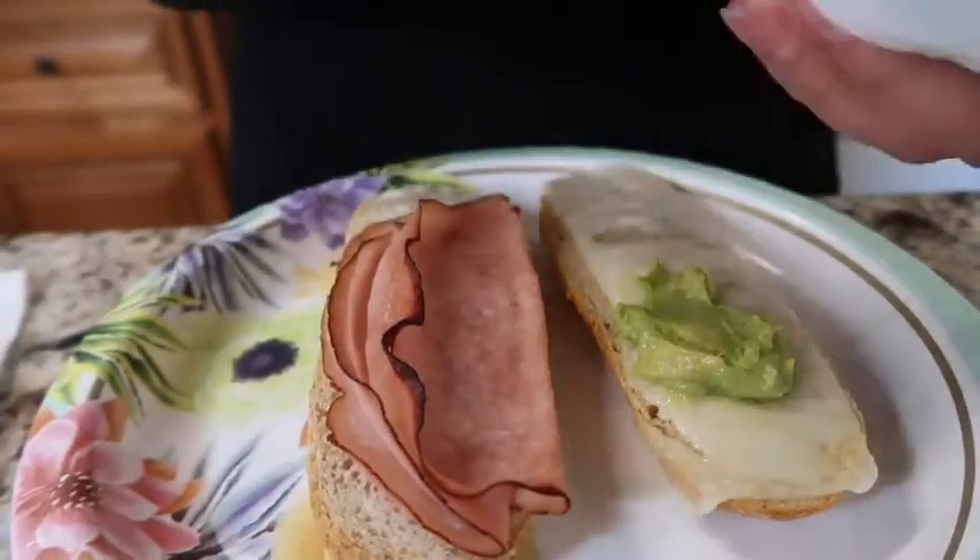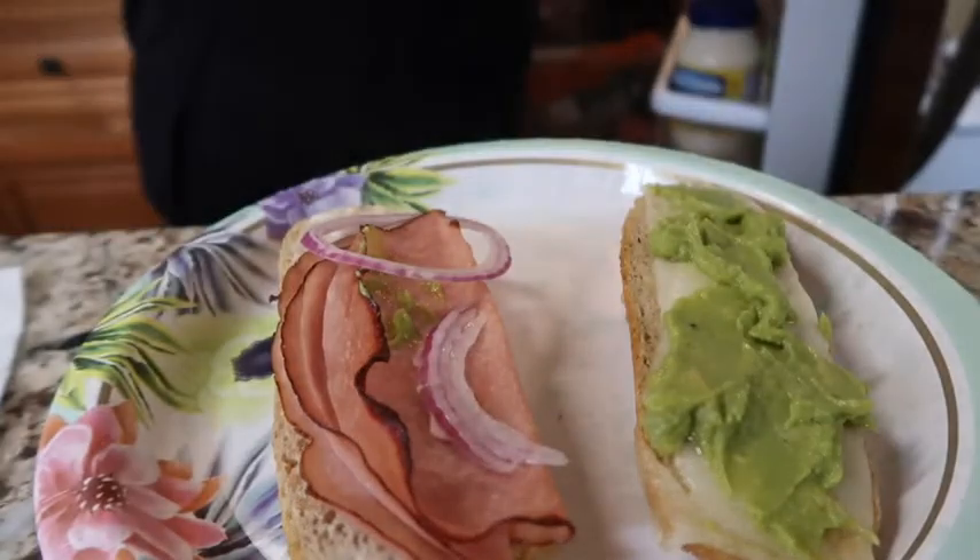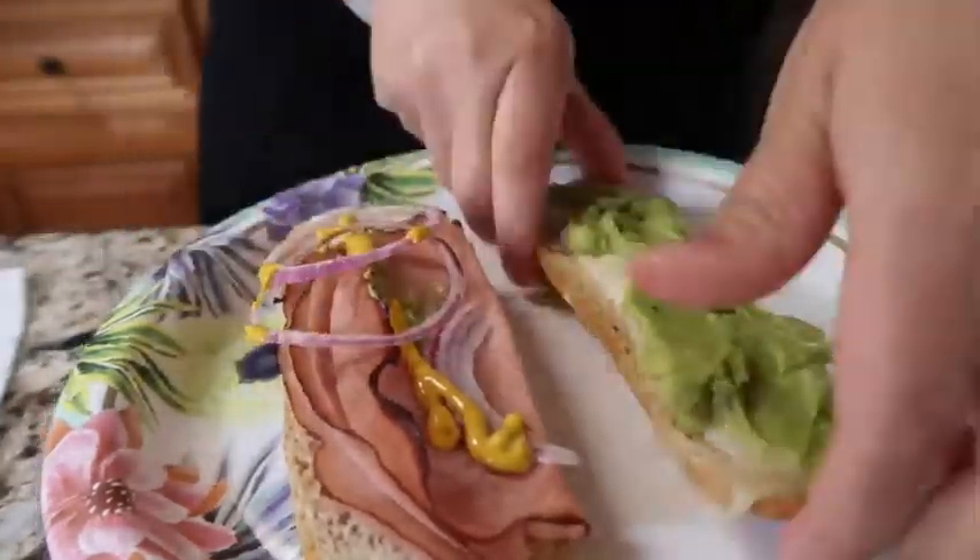I have the ham and swiss baguette from Jenny Craig — I toasted it up and put some guacamole on it, about half a packet which is around 50 calories. I also added some mustard and onions. So good.